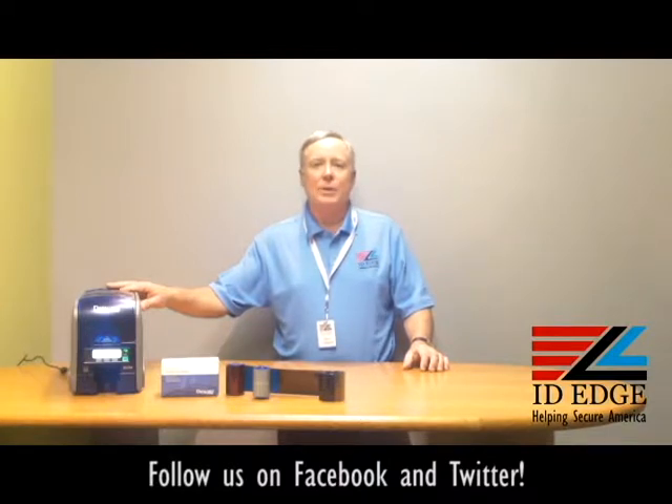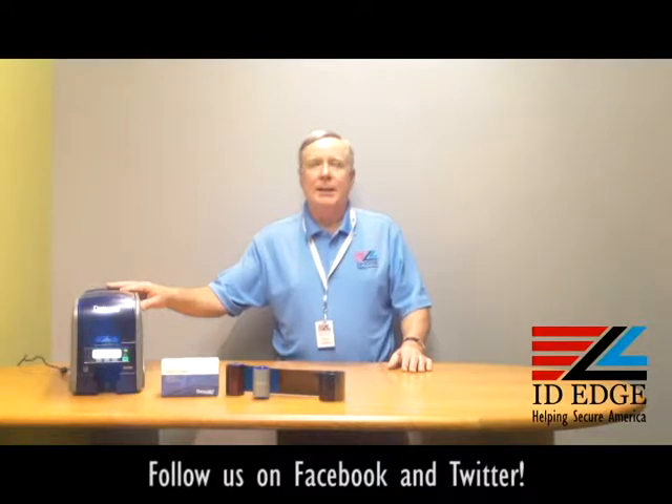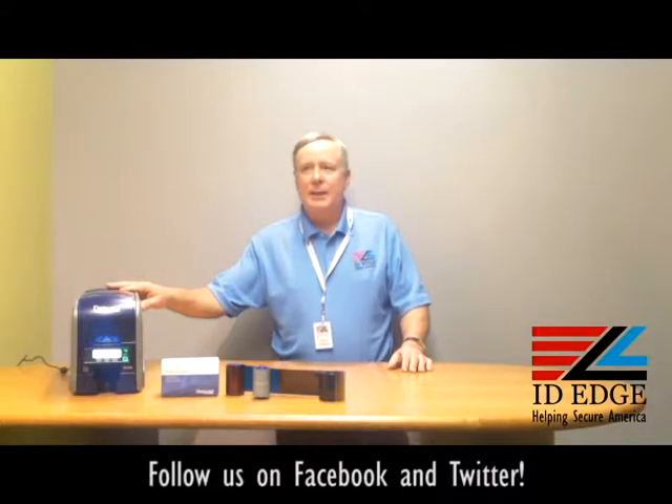You have a 30-month warranty that covers both the printer and the print head. We're going to do a how-to on how to load and unload the ribbon in the DataCard SD360, and here to help us with that is Douglas from our tech department. Douglas, if you can come and show us how to do it.